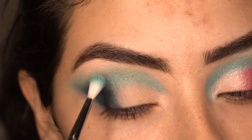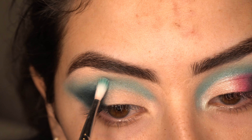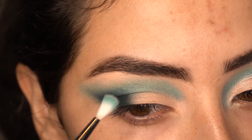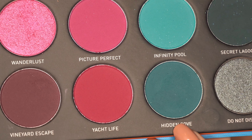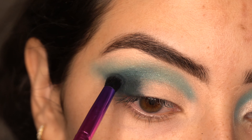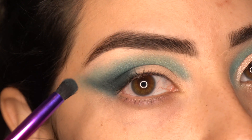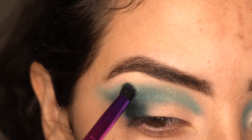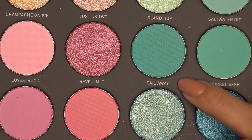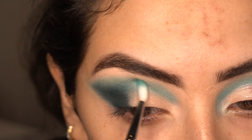I believe there's some shimmer in that picture though I can't really tell. For the inner portion of the eye, I believe Lipstick Nick used Coastline Cruise and Reef Dive together — these two shimmers. I'm still using my Morphe M562 and I'm concentrating this right on the inner lid. You want to keep that space as clear as possible.